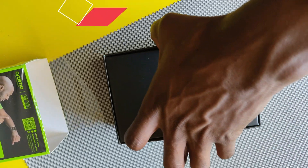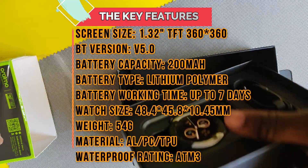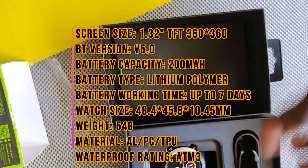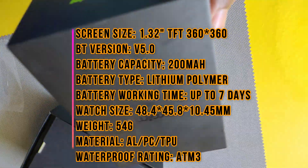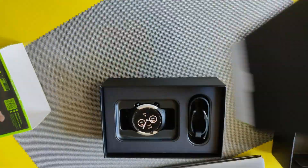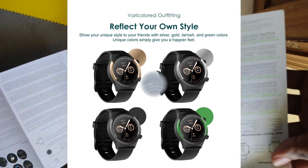Let's talk about the key features that come with the smartwatch. They include a 1.32-inch screen, Bluetooth version 5.0, 200mAh battery capacity, 54 grams in terms of weight, a 1-year warranty, and it comes in different colors — silver, black, green, blue, and more.